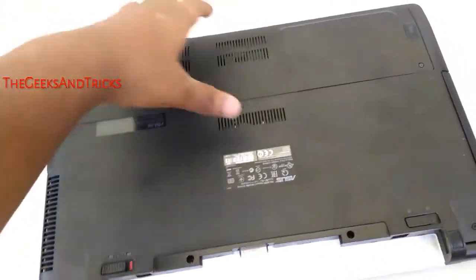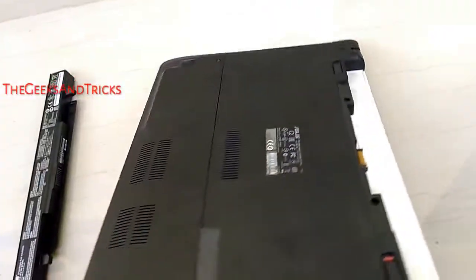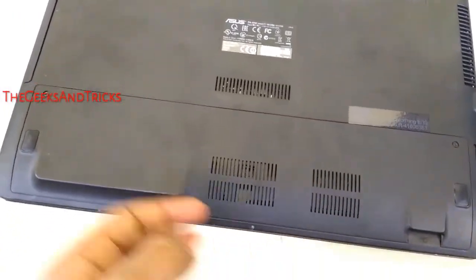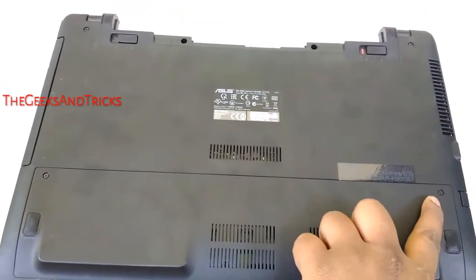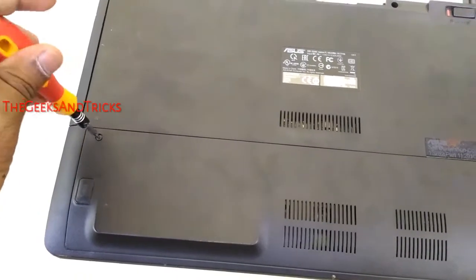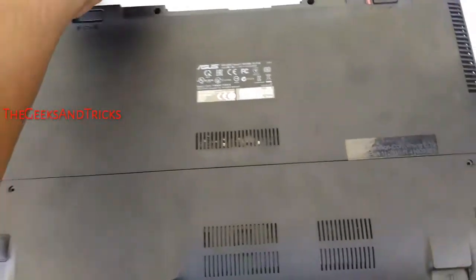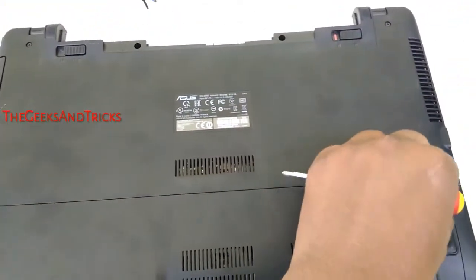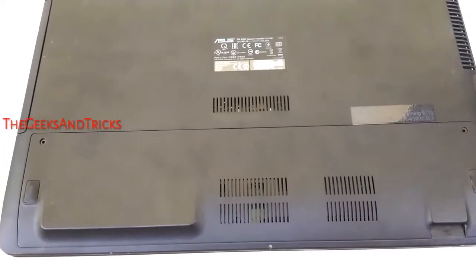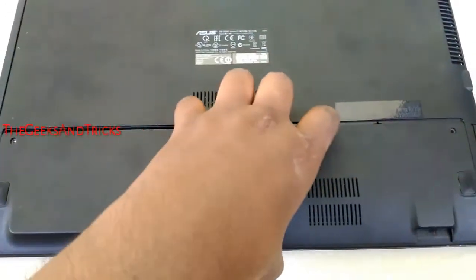Now we need to see the back case. We need to remove the back case because inside it we can actually see the memory card or the RAM. These are the few screws that I have got. In this case, I got only two screws that I need my screwdriver to get out. In your laptop, there could be more than two screws as well because I am using Asus right now. The screws have been removed and I need to remove the back case — it is pretty simple.